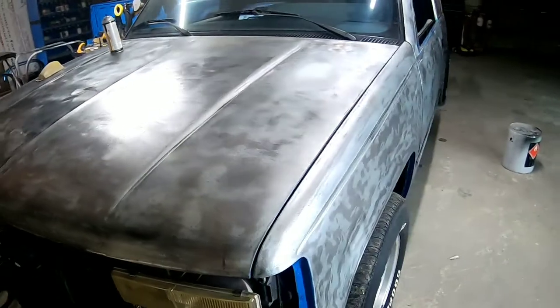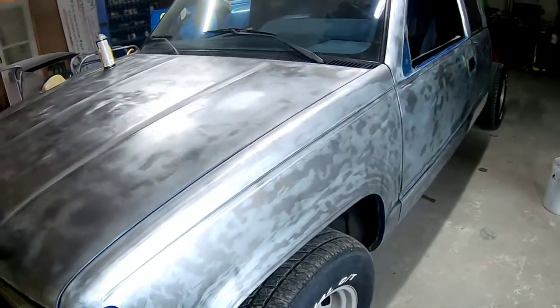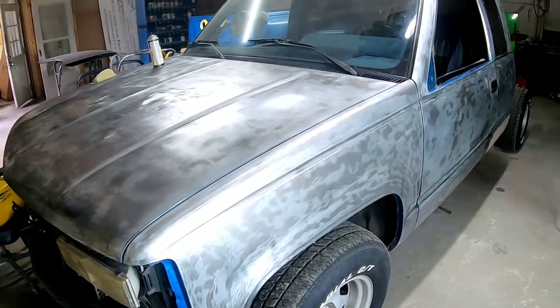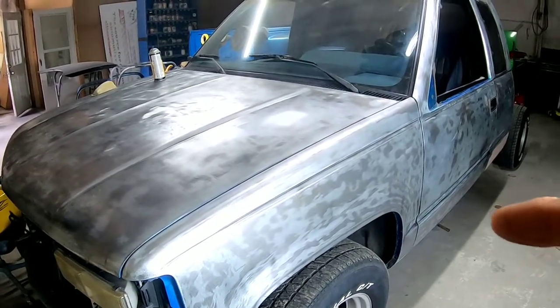This is the truck that we're going to do a complete paint job on. I just wanted to give you an idea of the truck. This fender here we're going to tape off and primer, and we'll see how that primer performs.